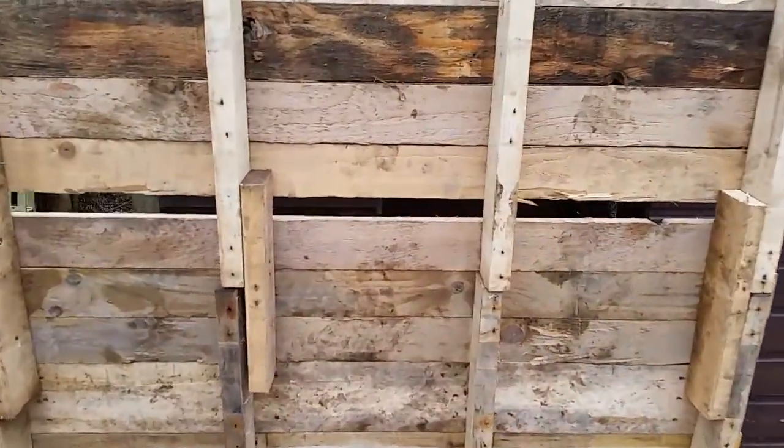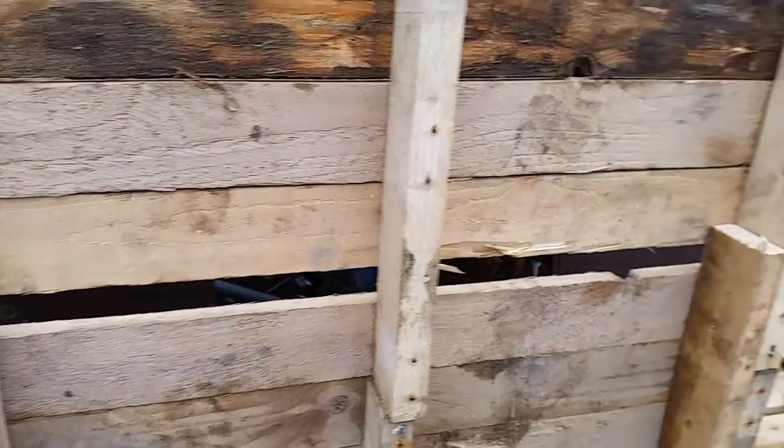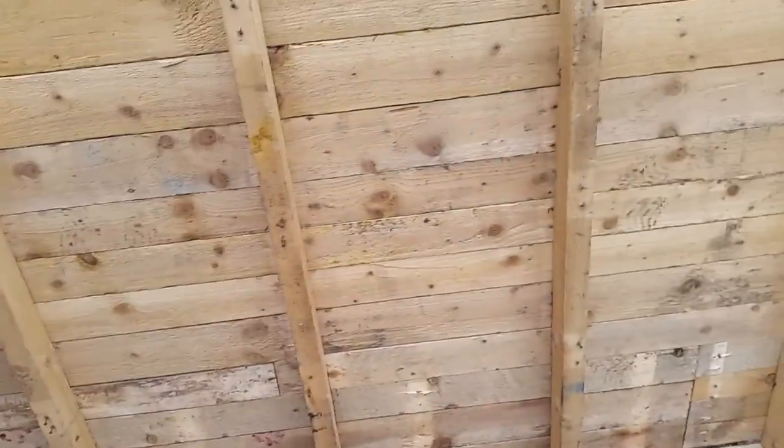That gap, I just fill it. I've got to cut one of those boards and stick it in there, so I'm not really fussed, and the other piece will go in there. I'll show you.